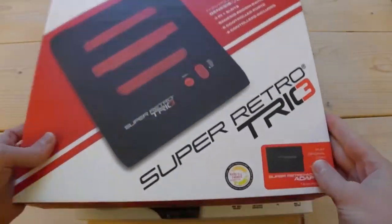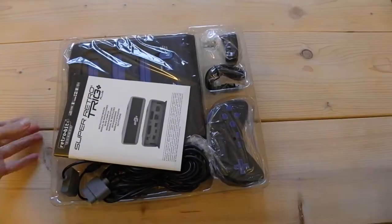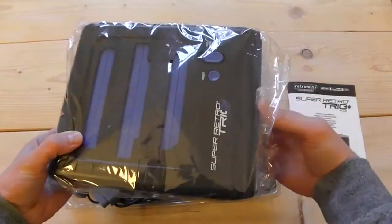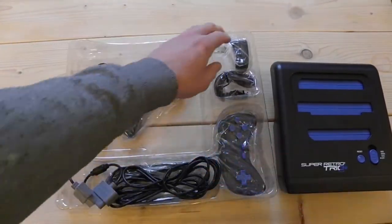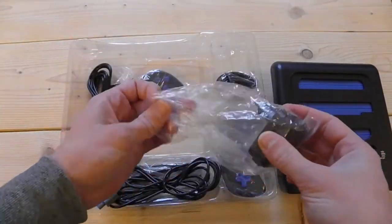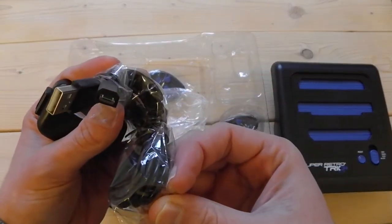Just like on the original system, the Retro Trio Plus comes bundled in a nice box. Overall, everything is well packaged. The system is bundled with two controllers that feel a bit cheap but look pretty neat. It is powered through a 1A micro USB plug, which is a great improvement. I really prefer it when universal power supplies are used.